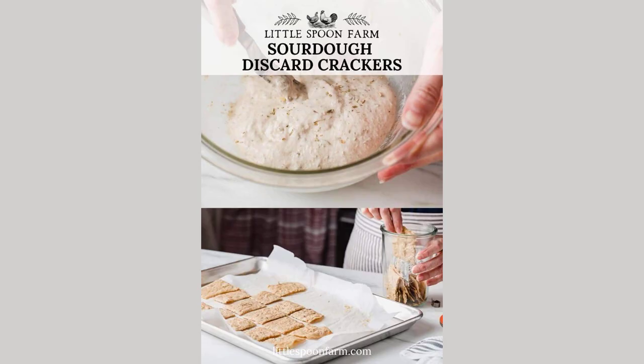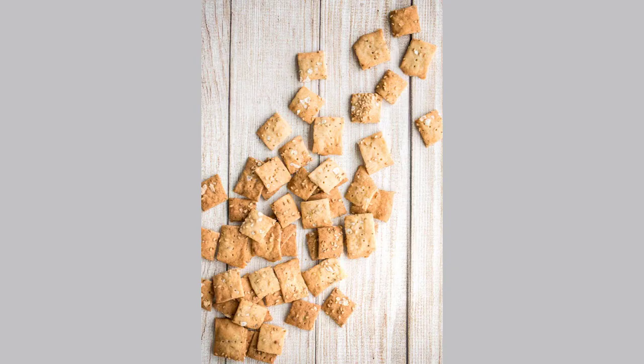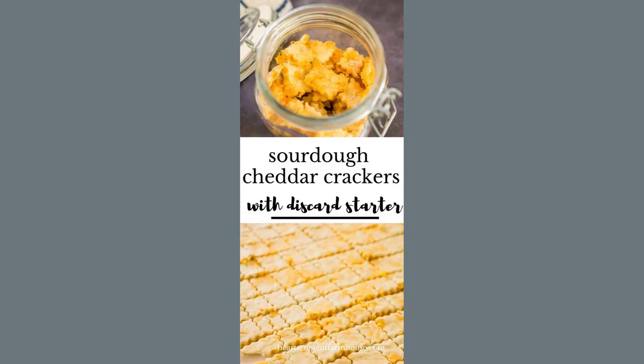Bake for 20 minutes, turning the sheet halfway through. Repeat with the second ball. Let them cool all the way before eating. Make friends with everything-spiced pretzel knots and smoked salmon schmear, or roasted potatoes with a toasty parmesan crust — for an affordable, irresistible snack.